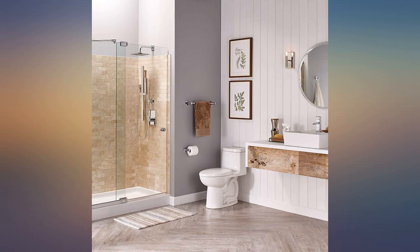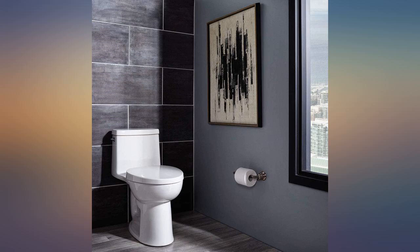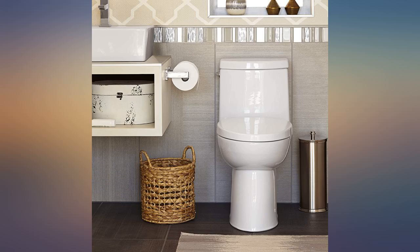Just be aware that this thing is heavy. It comes to less than an inch from the back wall if the rough-in was done for 12 inches. The left flush takes some getting used to. Overall, we're happy with our purchase — we like the raised height and the shorter footprint.